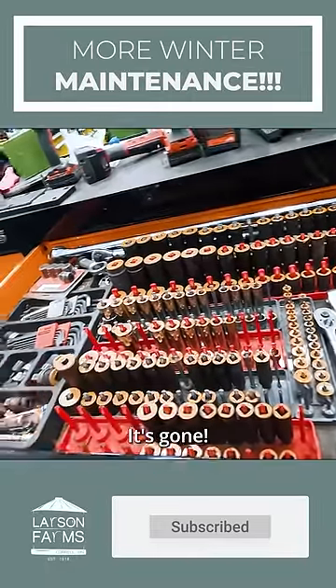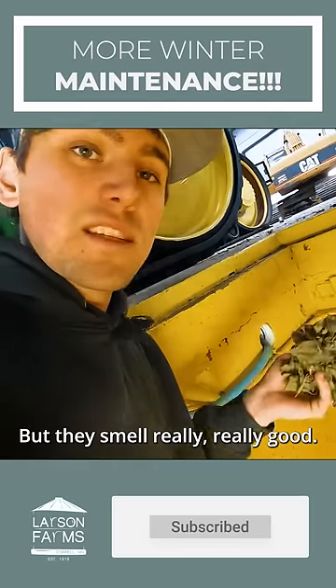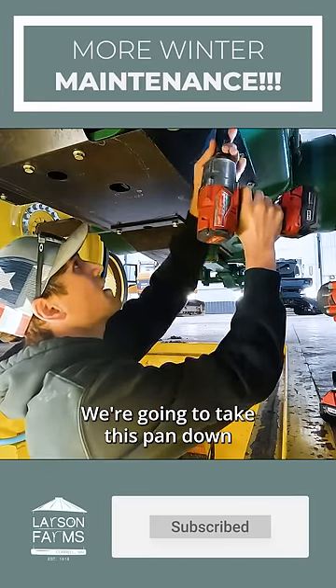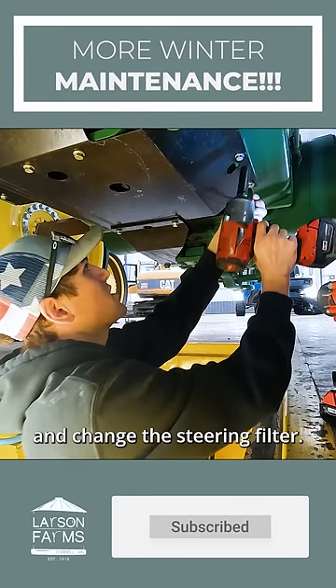It's gone. That's just some of the leaves but they smell really, really good. If I had any cows I'd give it to them. We're going to take this pan down and change the steering filter.